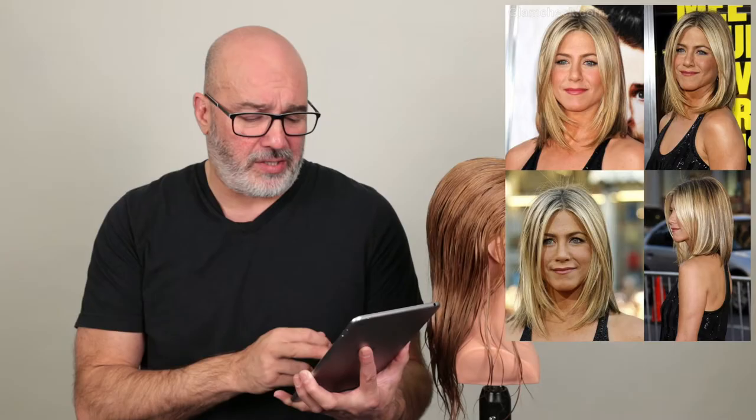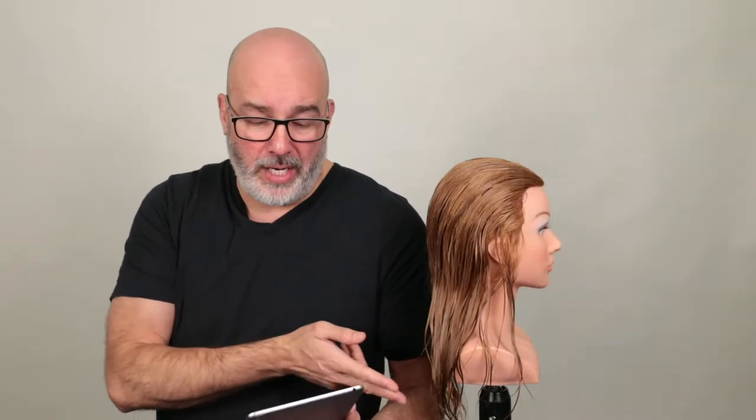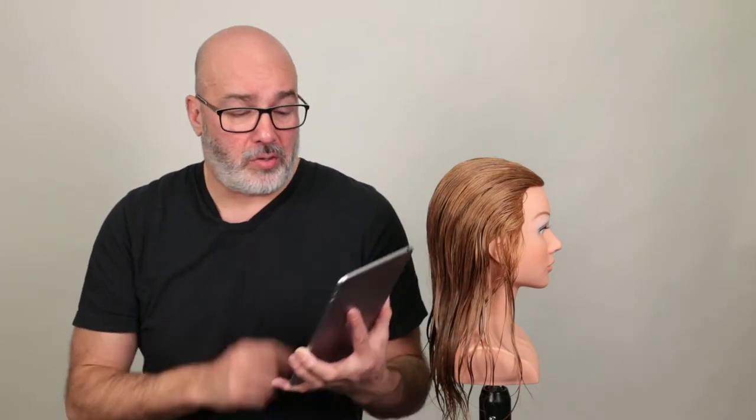If I analyze the texture, it doesn't seem to be done with the razor, because doing it with a razor is going to create a lot more separation. Her hair doesn't seem to separate into pieces — it just seems to diffuse, keeping the same shape but just diffused, taking some of the weight out of the ends. So to me it looks like it was done with a thinning scissor going in blunt all the way down through the end to remove some weight, because she appears to have a grip of hair. Slide cutting, point cutting internally, or razoring would create a lot more separation than these pictures are showing.